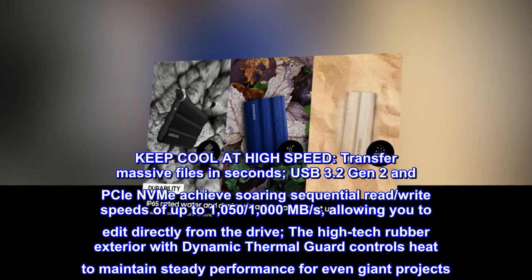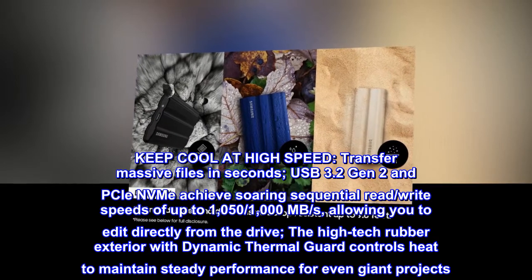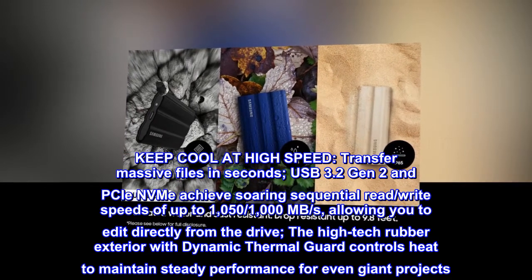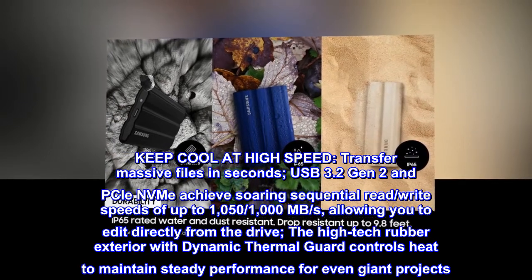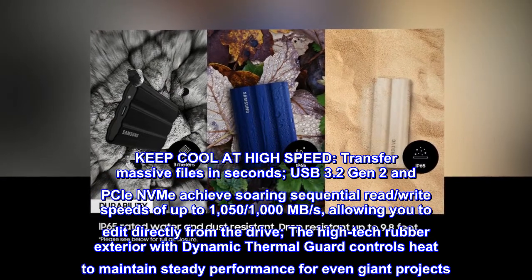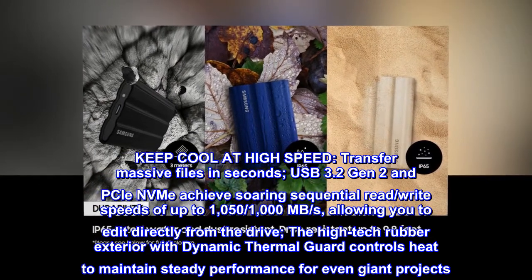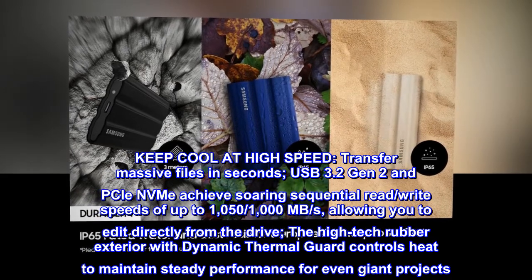Keep cool at high speed. Transfer massive files in seconds. USB 3.2 Gen 2 and PCIe NVMe achieve soaring sequential read/write speeds of up to 1,051 MB per second, allowing you to edit directly from the drive. The high-tech rubber exterior with Dynamic Thermal Guard controls heat to maintain steady performance for even giant projects.